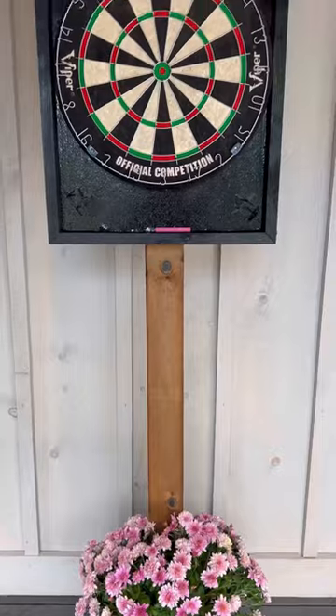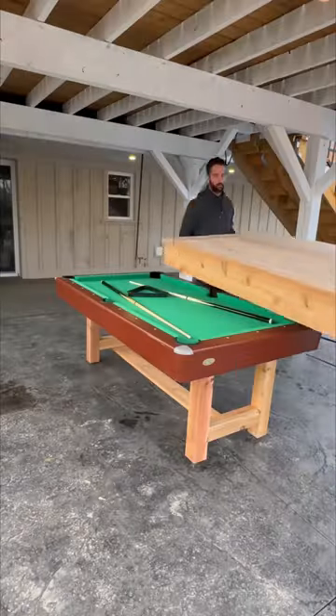With that makeover came more outdoor projects, like this DIY dartboard and building a dining slash outdoor pool table.